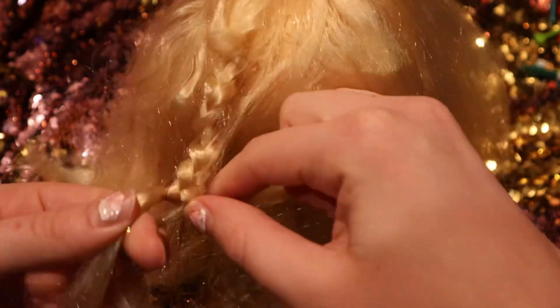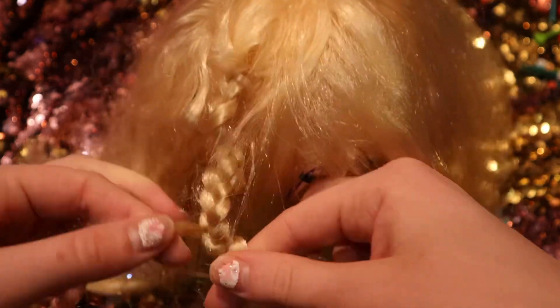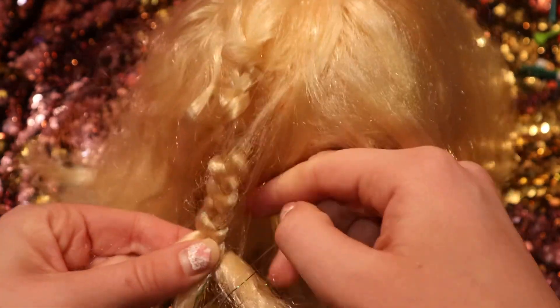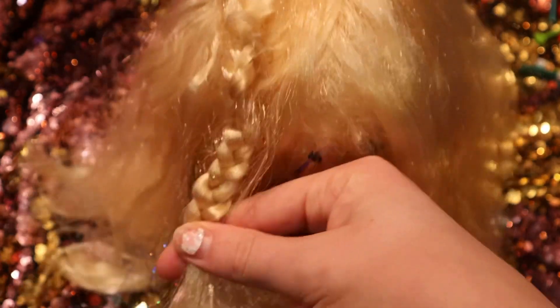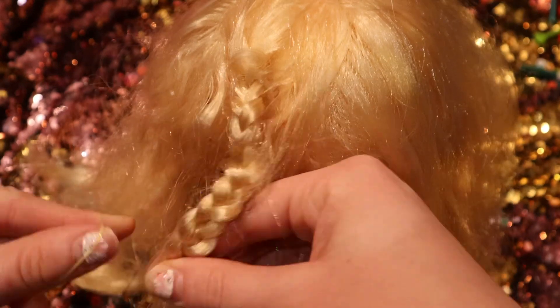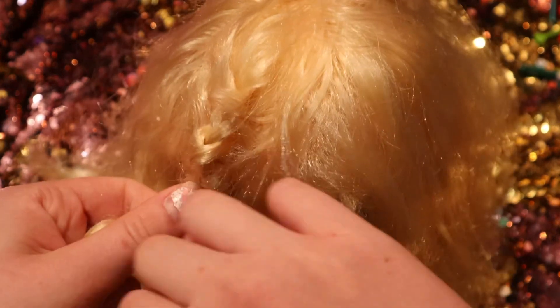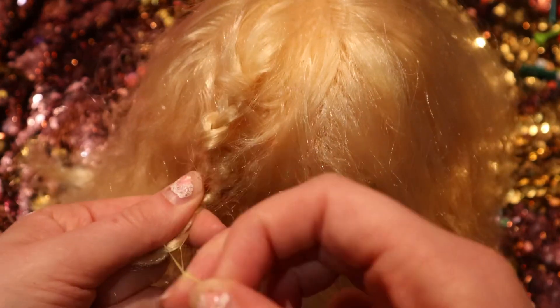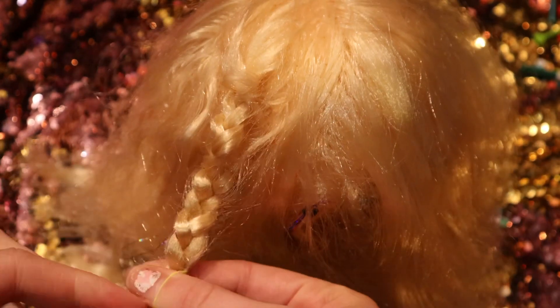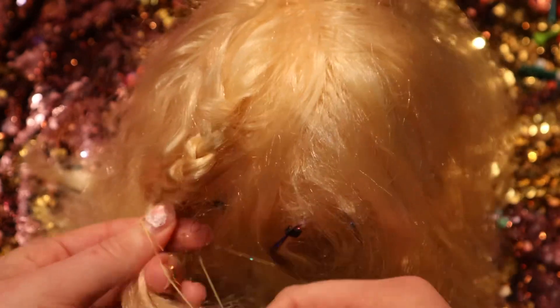You can also add hair tinsel or some spray hair dye in pink. Now take your little hair tie and tie it at the end of where you want the braid to end. You can also put red hair tinsel in the hair where you want the heart or just wherever you like.